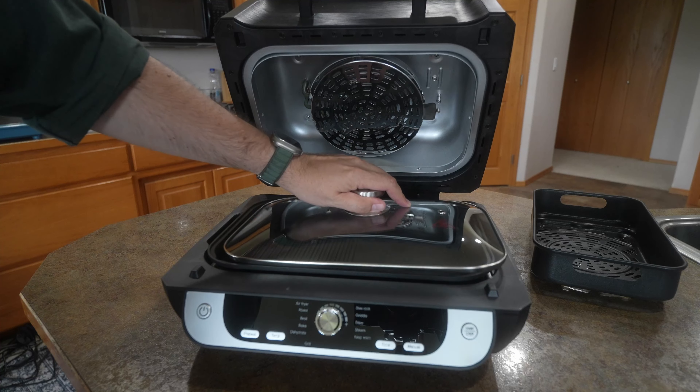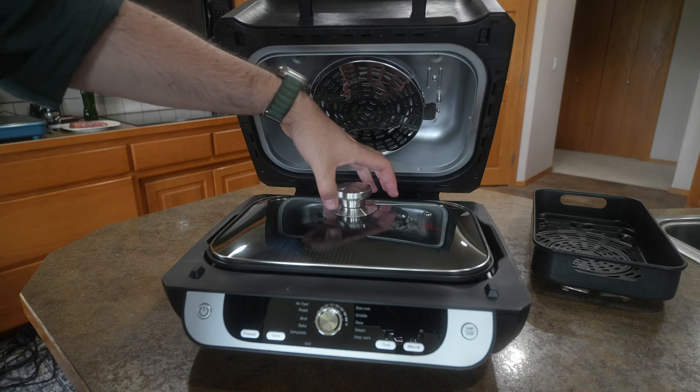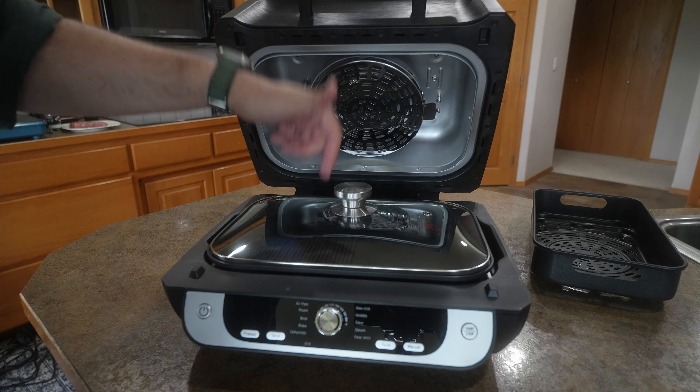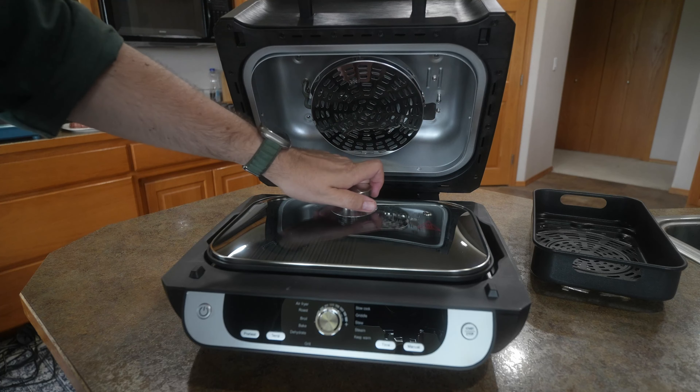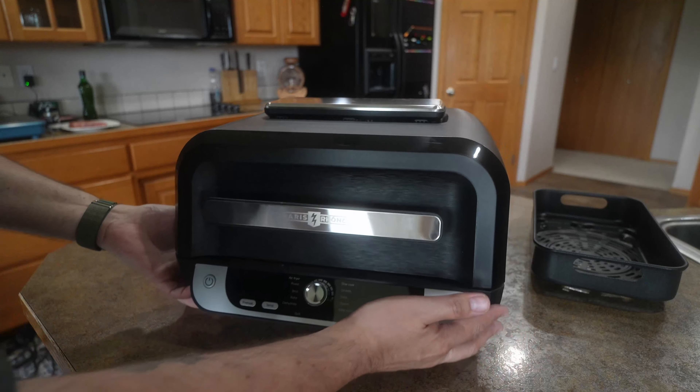It also comes with a lid that you can put right on top. So you could do your stews or just keep heat trapped in there, more like an oven. You could bake, you could braise, you could do pretty much everything that will fit in this. Then of course you've got your hinged lid.